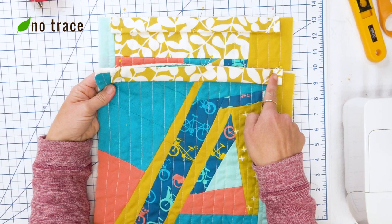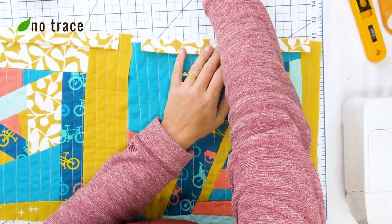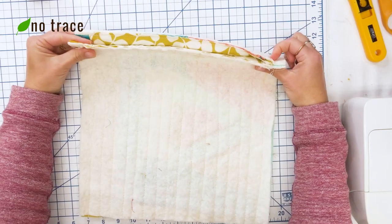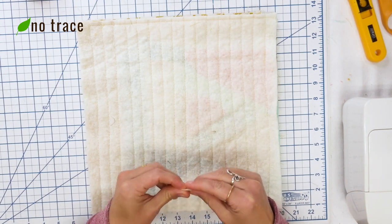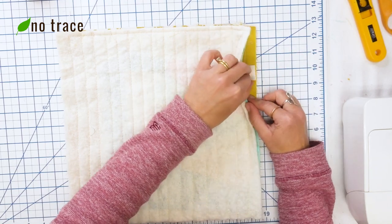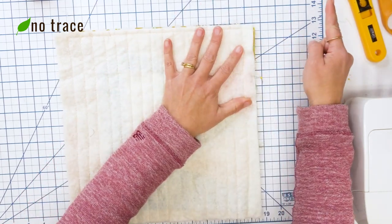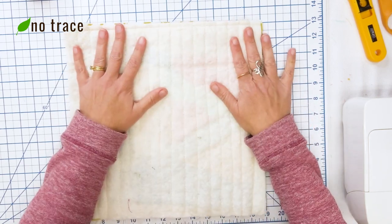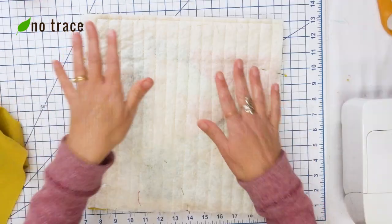Once you have the casing cut, fold it in half lengthwise, line up the raw edge of the casing with the raw top edge of your bag panel, center it, and pin it in place. I've pinned the casings in place and now I'm going to stitch them on with about an eighth of an inch seam allowance. After the casings are sewn, I'm putting the two outer panels right sides together and pinning along three sides. I'm also adding a little No Trace tag in between the layers — about three inches from the top edge. You could also add a decorative loop or a sturdy strap here.